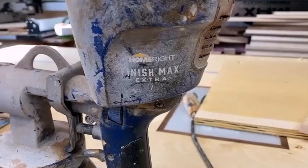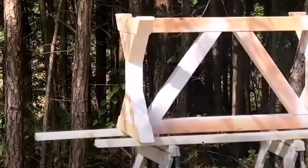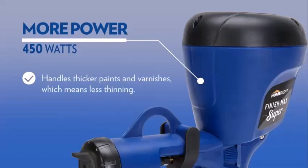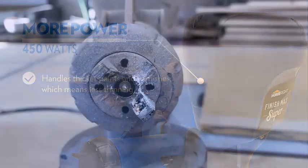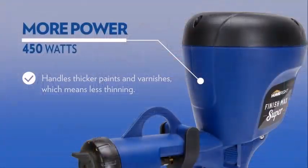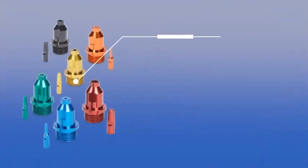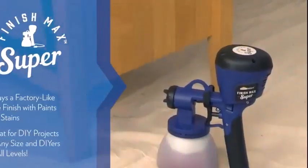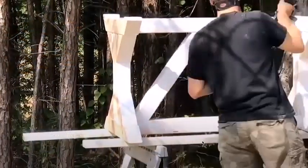It also has a 450W motor. The single-stage motor provides plenty of power to fit small to medium-sized jobs around the house or garden. That's enough power to allow the use of some thicker liquids without thinning. The turbine motor also eliminates the requirement for a separate pressure source.